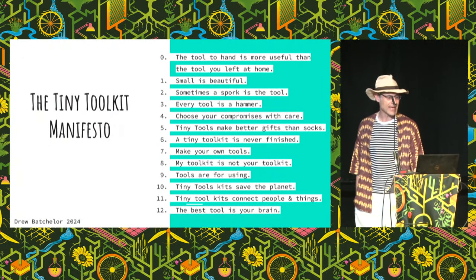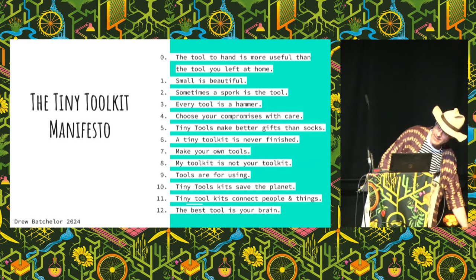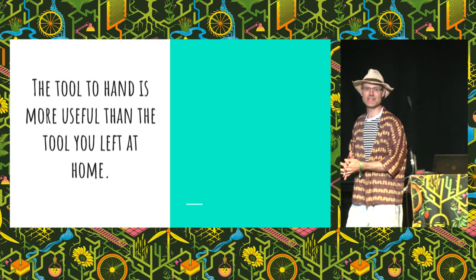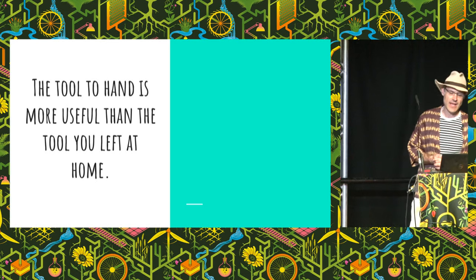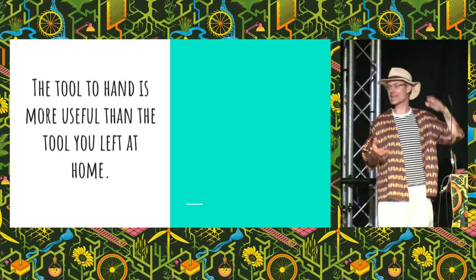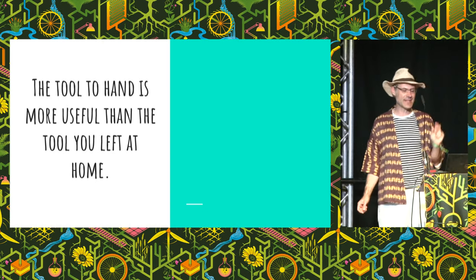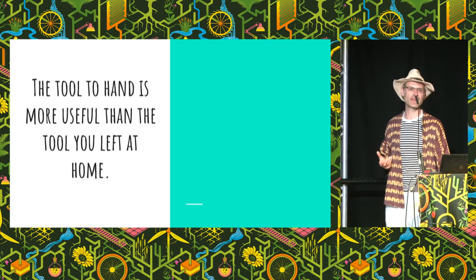So without further ado, let's crack on with the Tiny Toolkit Manifesto — a philosophy of tiny toolkits. Number zero: if you need a tool and it's at home, that's no good to you. You can only work with the tools you've got here today. How many of you have already asked to borrow some piece of kit since arriving at EMF? I spent 30 minutes yesterday looking for a way to cut a piece of 5mm acrylic — at home, a two-minute job. You cannot bring everything with you, but what you can bring really makes a big difference.